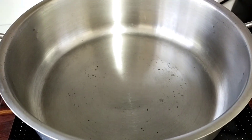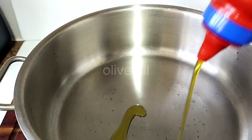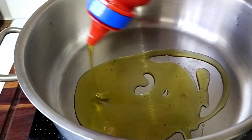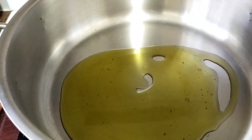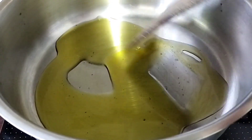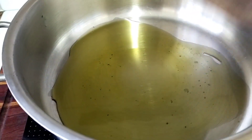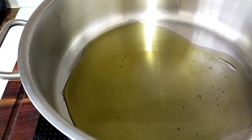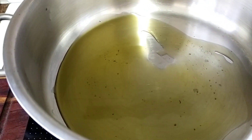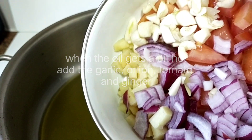Now we have to start cooking. In the pan we put extra virgin olive oil, and then you have to wait until it gets a bit hot before we put in the onion, garlic, ginger, and tomato.